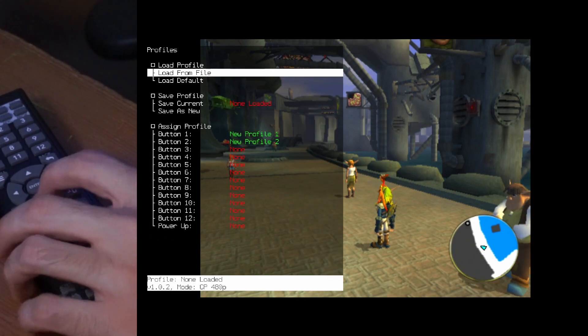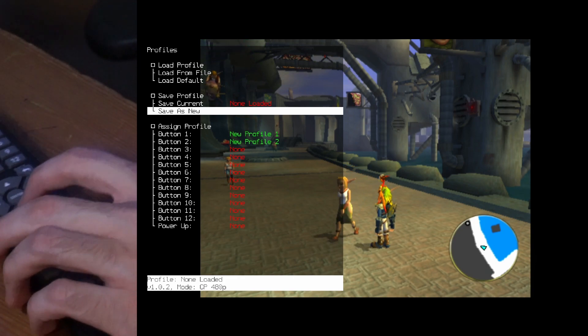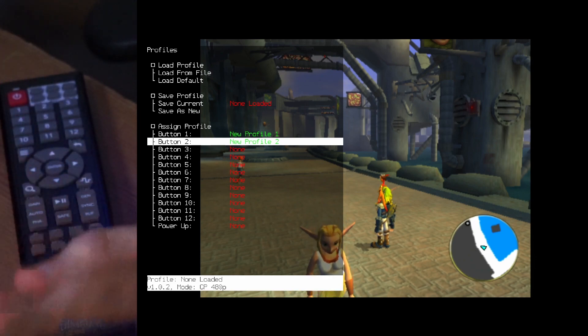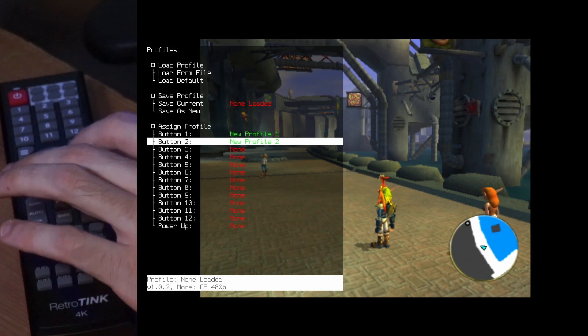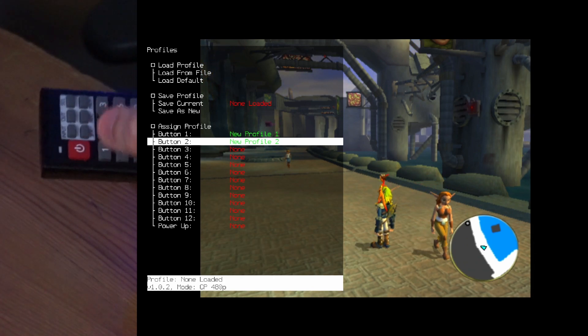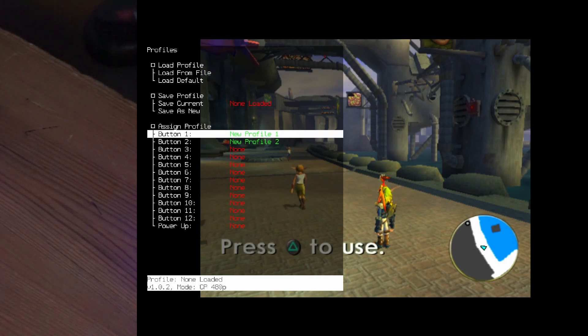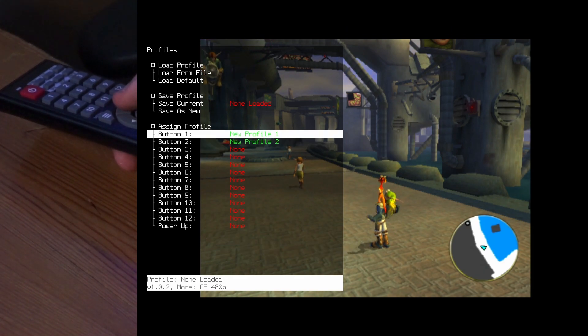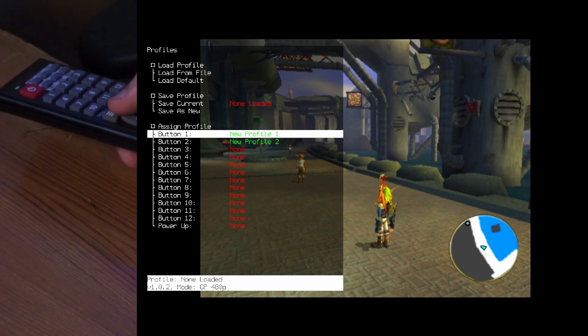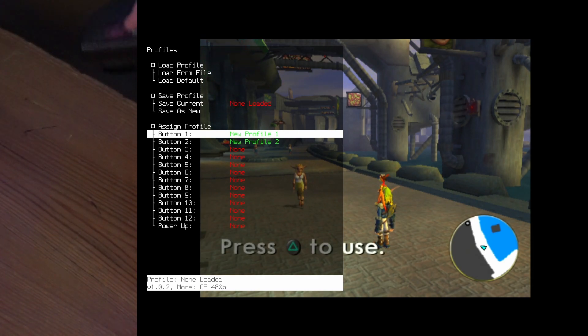I'm going to hit the profile button, save as new, and save it to my second button. So all I have to do is turn it on, hit 2, and it's ready. Profile 1 is for interlaced games — the game starts in interlaced and I start with profile 1, then switch the game into progressive scan and move to profile 2, which is for progressive scan games.